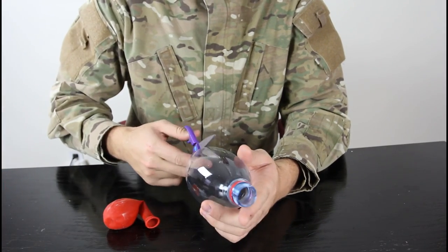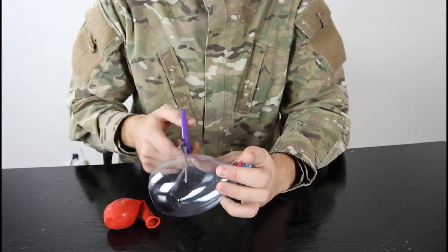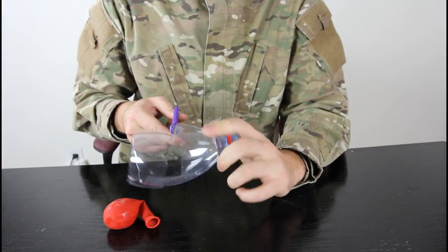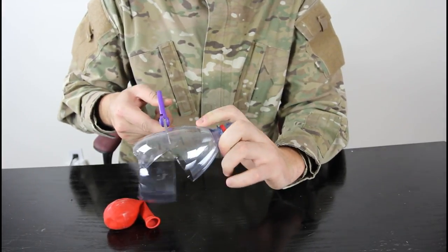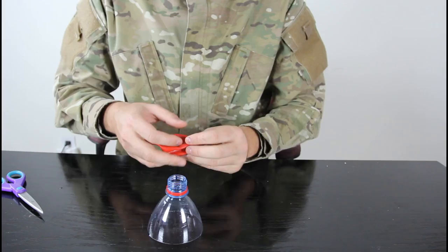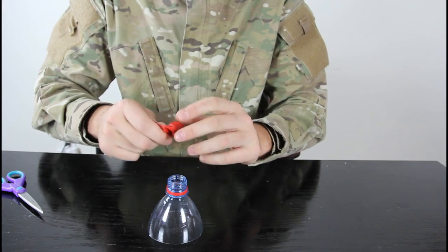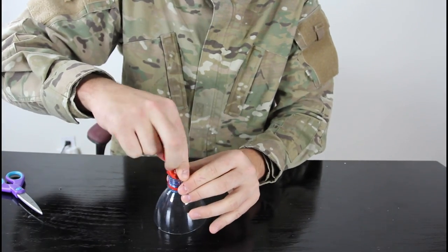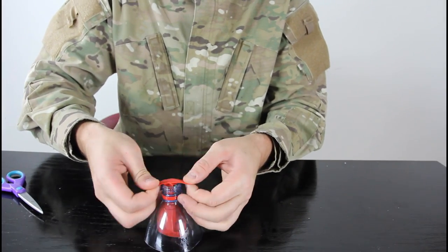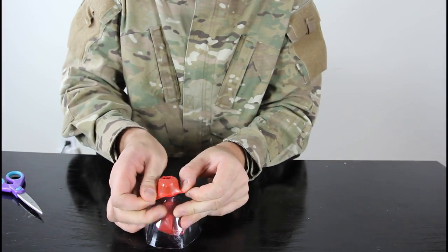We're gonna cut this bottle even more, now like this size. We don't need that part, and then we're gonna grab this balloon and stick it to the bottle like that and put it over the cup like this.